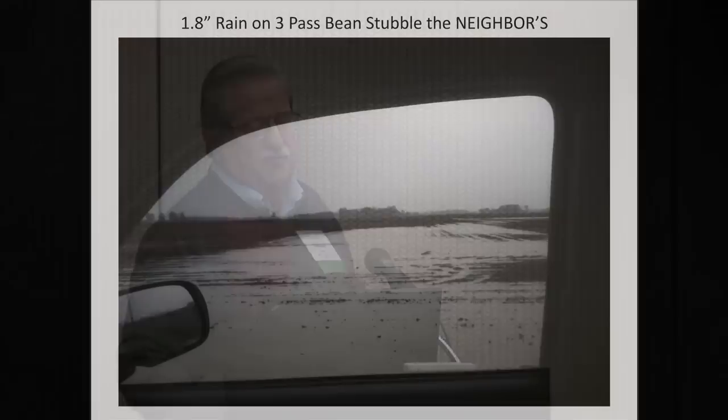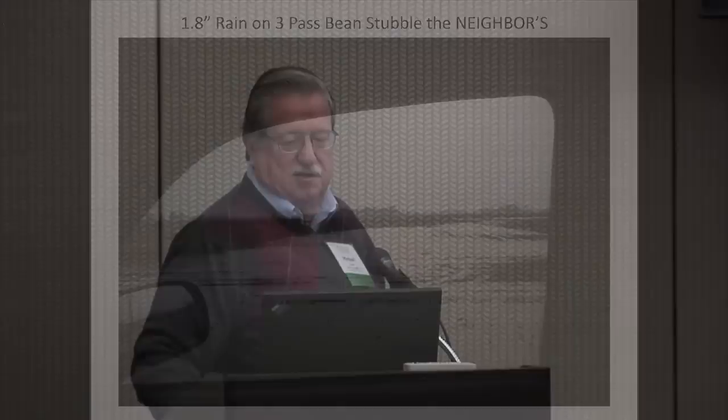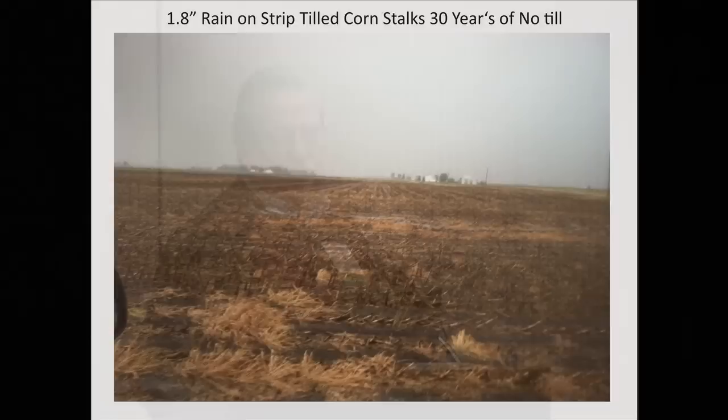Here's a set of pictures — four from each side of the road. We had a rain event last spring after we'd planted. The field on the south side of the road is a neighbor who actually made three passes with a field cultivator to get his field planted. If that's not excessive recreational tillage, I'm not sure what is — you can see the water standing there. The field directly across the road from that has 30 years of no-till, 10 years of strip till, and cover crops seeded in there three years now. The water infiltration is just a whole lot better than what it was on the other side of the road.